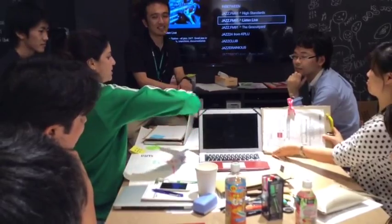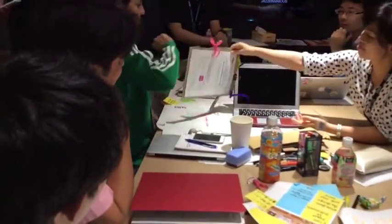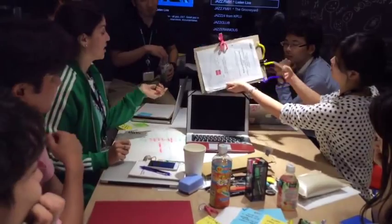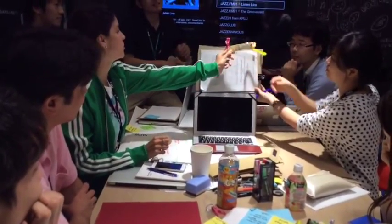It goes round like this. The second thing is you have a pen, but our pen is a pen with two functions.